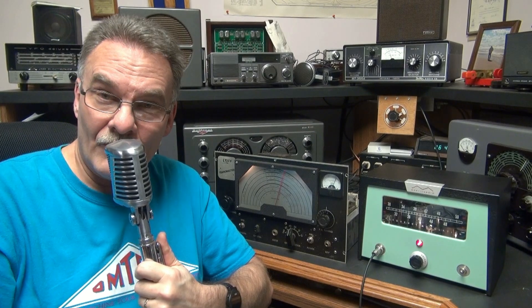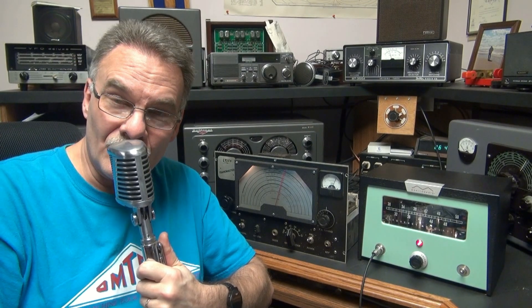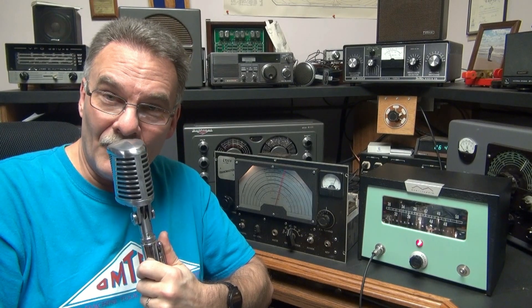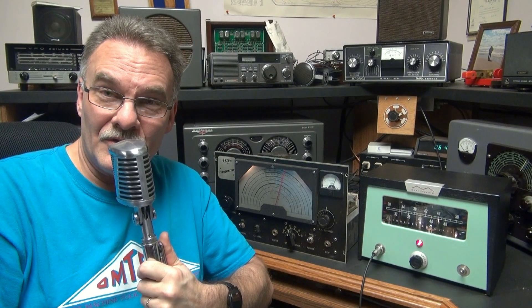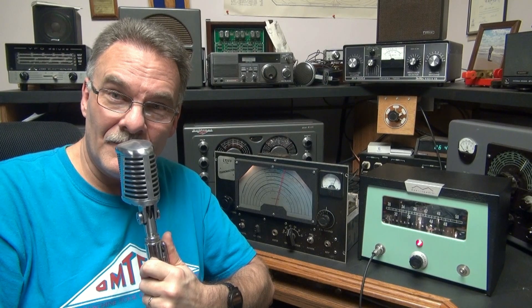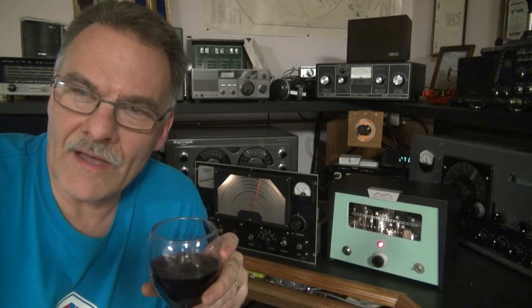But if you guys want one of these modulators, I can build it. However, you've got to send me a modulation transformer to build it with, because I'm out. So I consider this project a huge success, and I hope you like the cabinet that I put it in. So there you have it, my friends — another super cool D-Lab retro tube device that will surely outlive me.